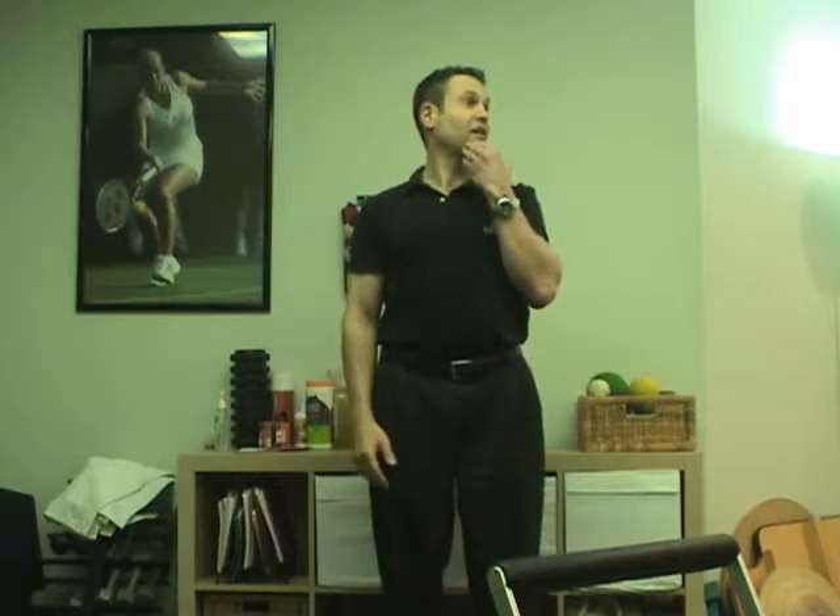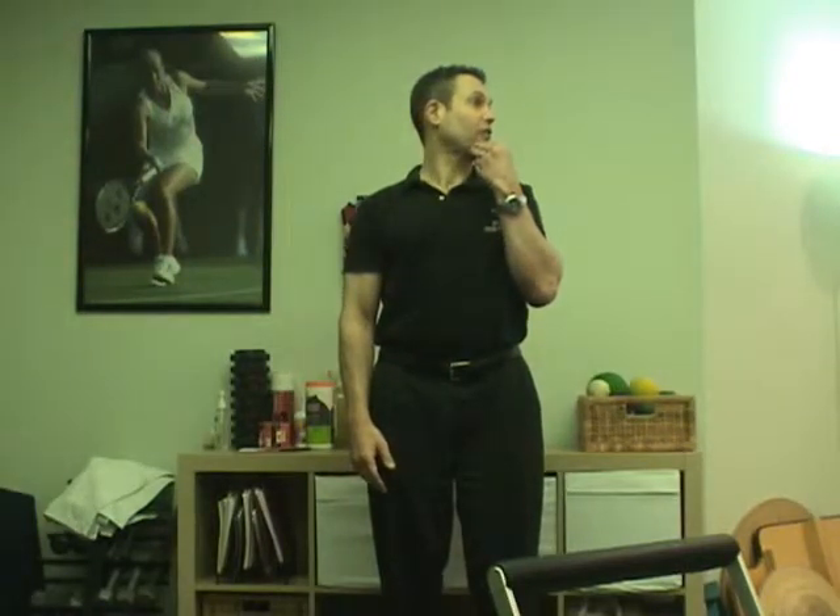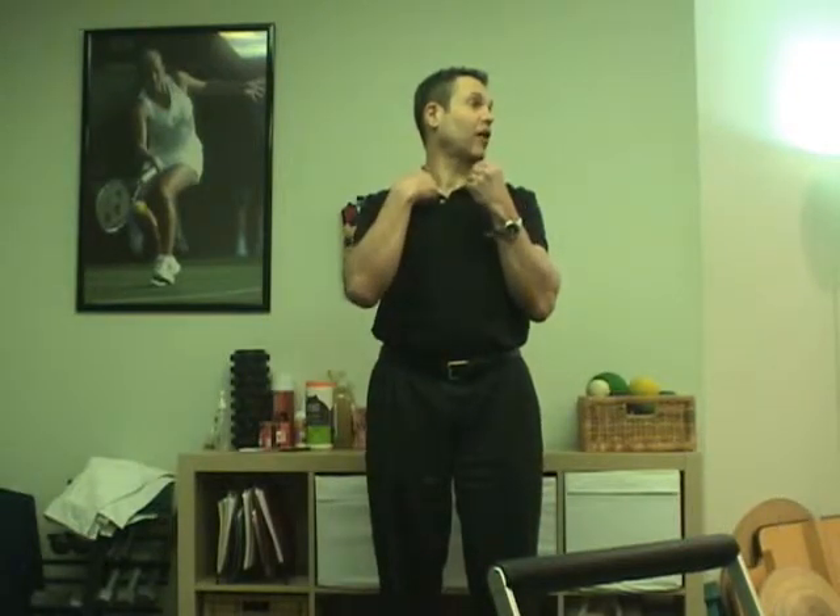Once again, stick your chest out, tuck your chin in, and turn to the left as far as you can. Then take your left hand, take a breath in, breathe out and increase the stretch. You want to feel a gentle pulling on the right side of your neck. You don't want to feel any sharp pains.